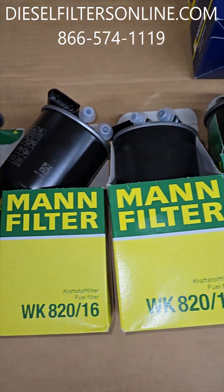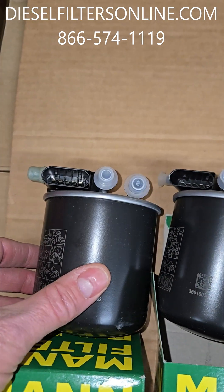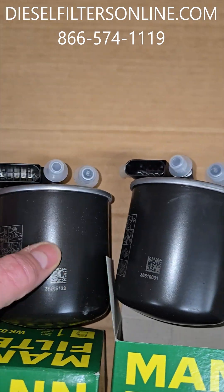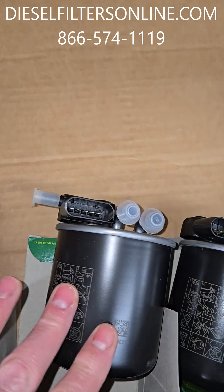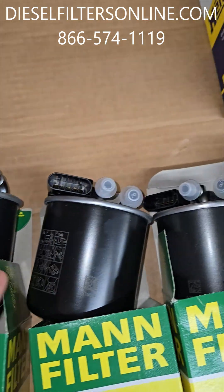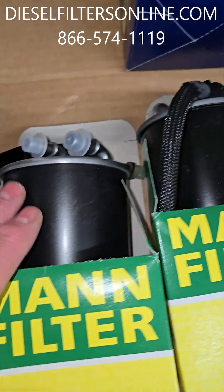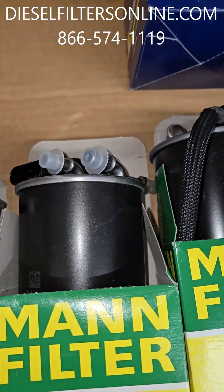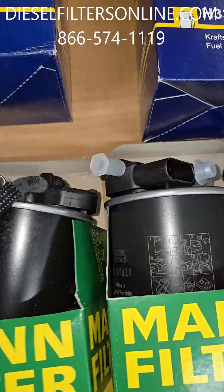They're all in the WK820 line — very similar. Most of the differential is the way the hoses come off. As you can see going up the line, these are all the same and similar, though they'll differ and vary by year.